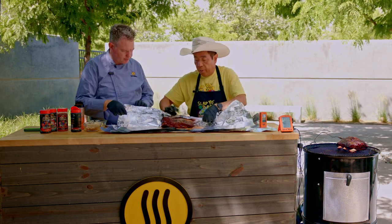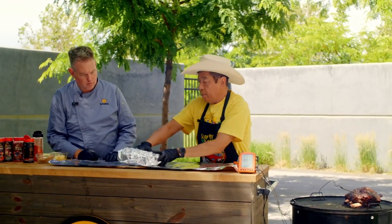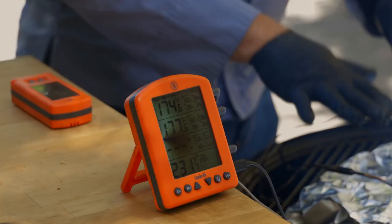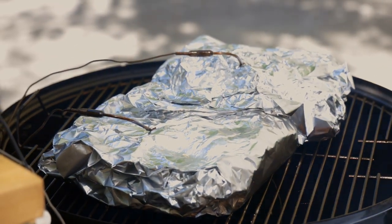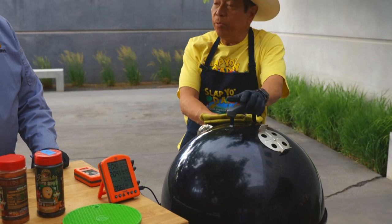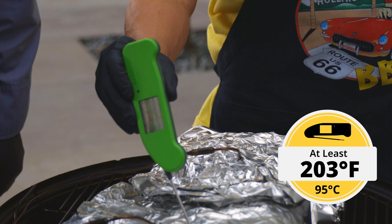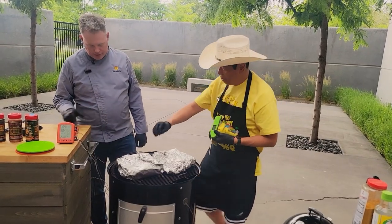Two layers of foil and we do a burrito wrap. We're going to put the probes back into the meat so we can keep checking temperature as they cook — we're looking for around 203°F. We're at about 174 right now, so we've got about 25 degrees to go — wrapped, that should take about an hour to an hour fifteen. The beef ribs look about ready. Let's do a probe test — poke it between the bones, and it's pretty soft. The temperature is showing 203 to 205°F. Let's go ahead and pull them.